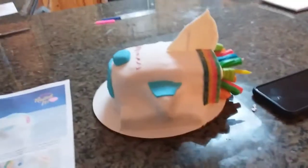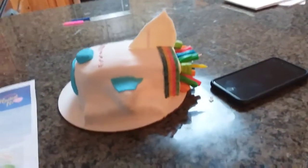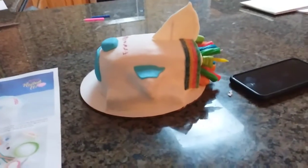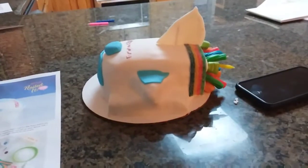Leave a like and subscribe if you love this cake and want us to make another one. If this video gets a thousand likes in a week, we will try to make another cake. Leave a like, share, and subscribe if you enjoyed. Bye!